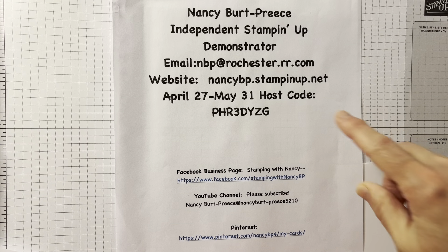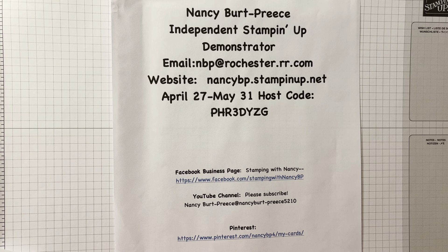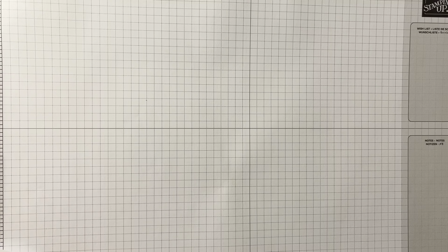Hi, Nancy Burt Priest here. Here is all my information. I'm an independent Stampin' Up! demonstrator and I have another fun technique for you today.